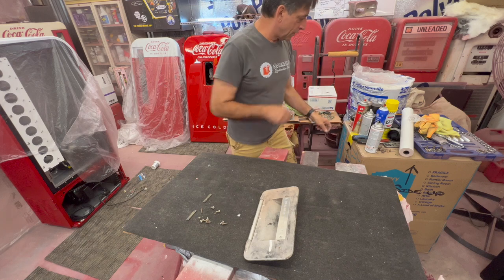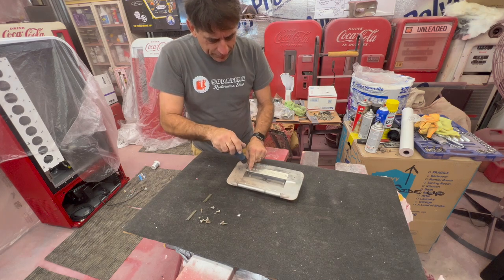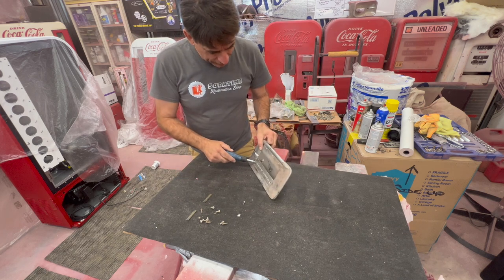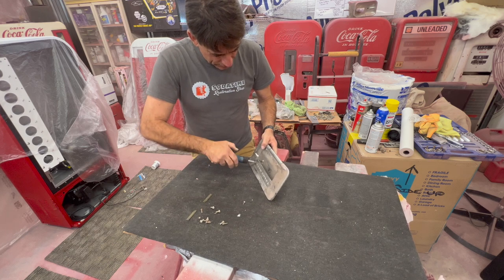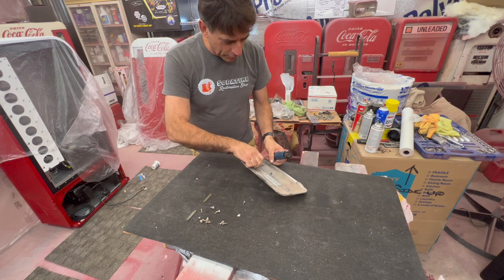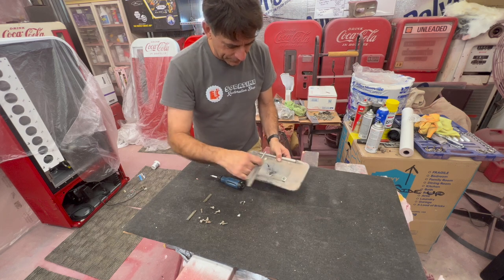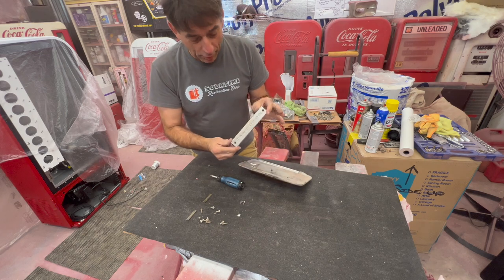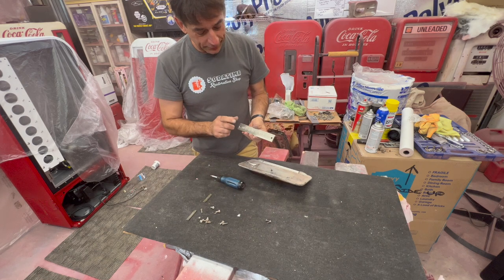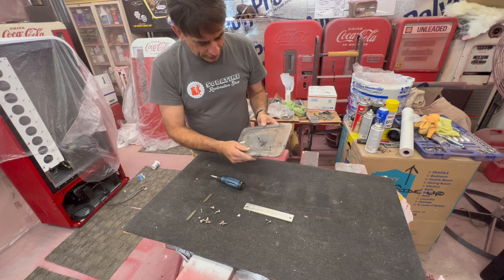We're going to prep it, get the front painted. Most of the Vendo 39s I've done on the selection door, I've had some with broken corners that I've repaired and had pretty good luck. It's a pretty tough product they used — somebody probably got rough with them and knocked a little corner off, but I was able to fix it. Sands really easy. This little chrome piece here — we'll do a little buff demo on it. I've seen them done in red and in white.